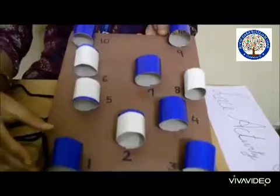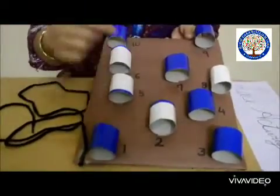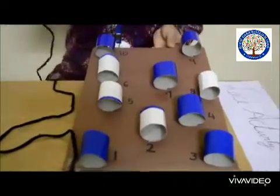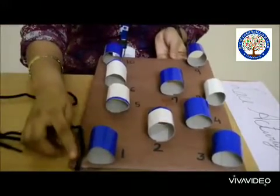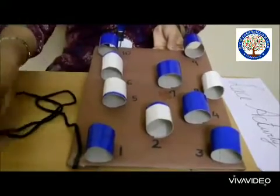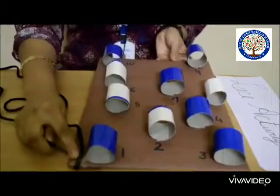Let us go to the activity. Children, you can see a board — I have placed some paper rolls on this board. There are numbers written, one through ten. I have a shoelace — you can use any kind of lace or yarn, whatever is available to you. I have put cello tape on one end, and the other end I will keep with me.